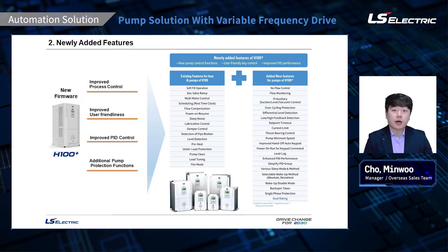Here is what we added on the new pump-focused firmware. On the right side, you can see the list of functions we added, and they are all built-in to the firmware. The main thing to keep in mind is that you do not need any external devices like PLC or any other controllers for the most efficient control for pumps. We will discuss some of the key functions and features in the following slides.